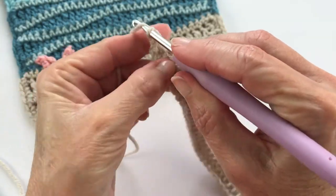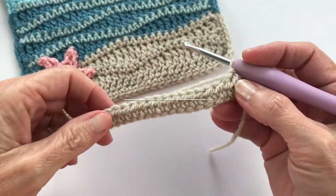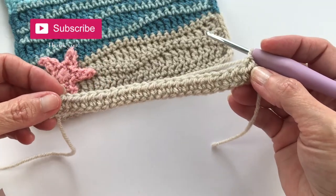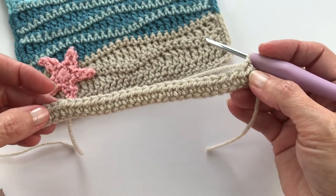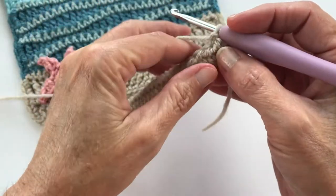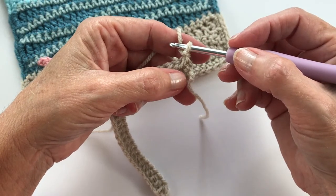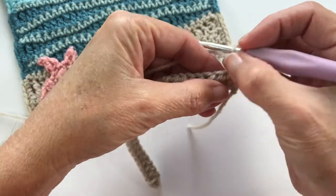Chain one and turn your work. Now we're ready for the fun stuff — we're going to begin our wave! If you were making a blanket, you would have started your wave directly instead of the half double crochet row. If you're just learning the wave stitch itself, chain 30, skip to the second chain from your hook, and begin with our sequence. We'll do 14 stitches to build our first wave, starting small and building up.